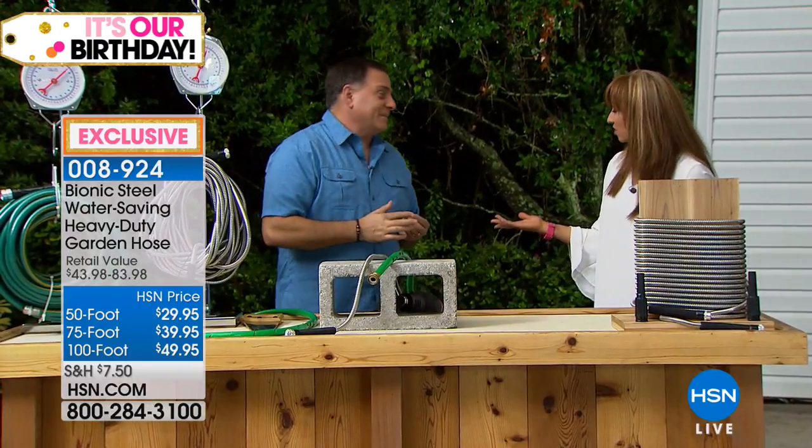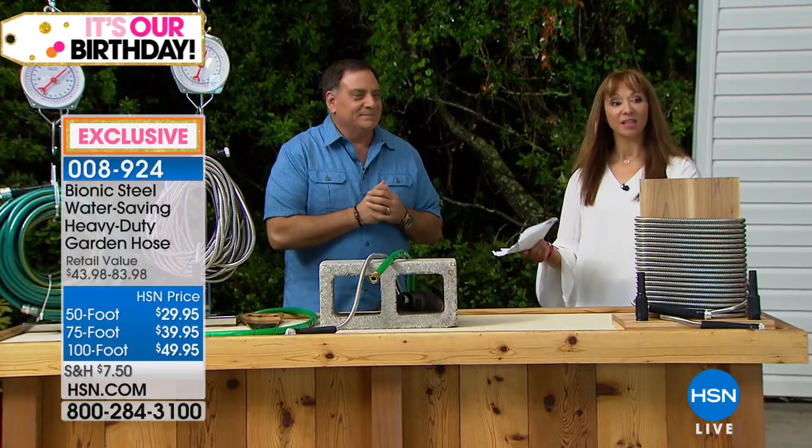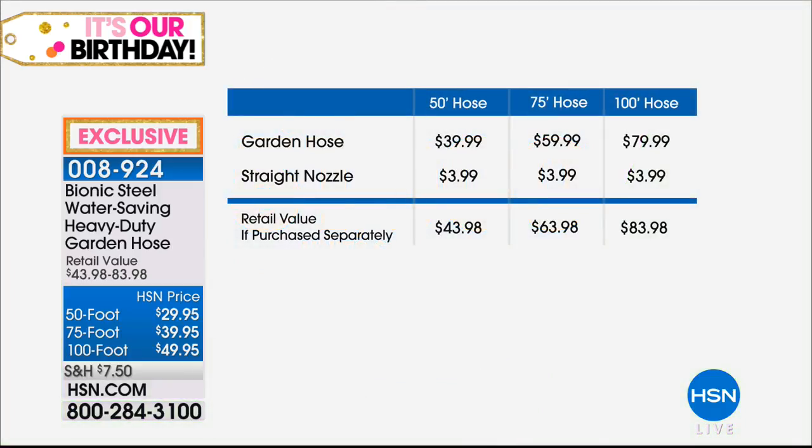So remember — the 100 foot is the most popular. In honor of our birthday month, FlexPay is expiring at the stroke of midnight. Over 51,000 spoken for since its introduction basically a year ago. All you do is choose your size. On the 50 foot, you're looking at around $44. On the 75 foot, around $64. On the 100 foot, almost $84 — arguably pretty close to a half-off sale.